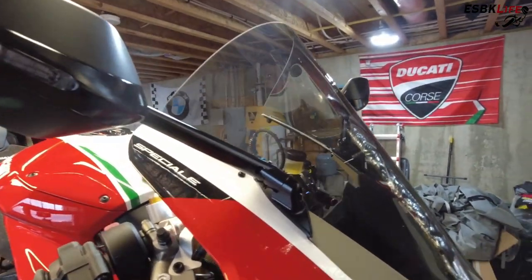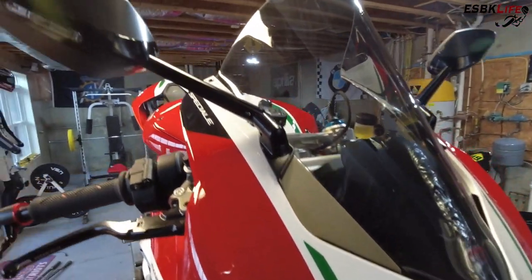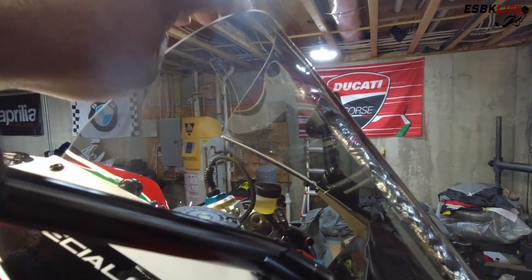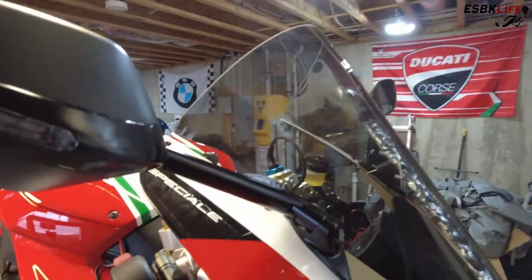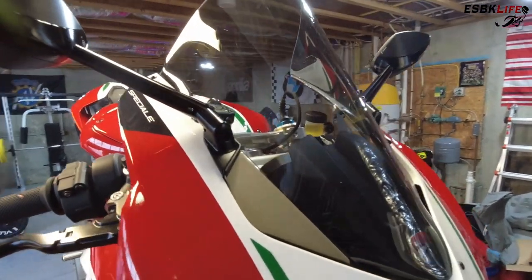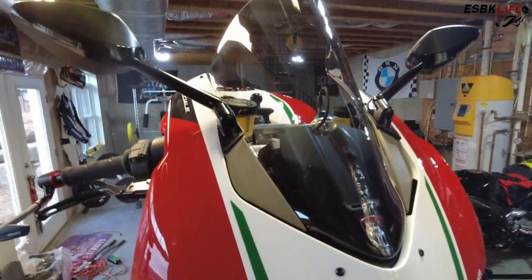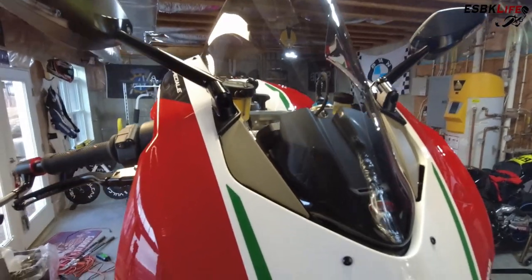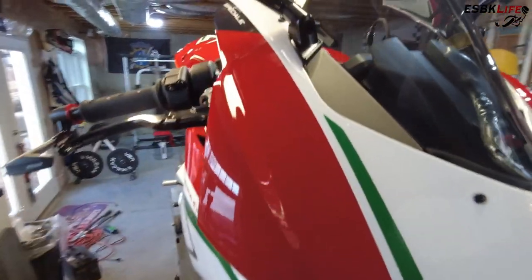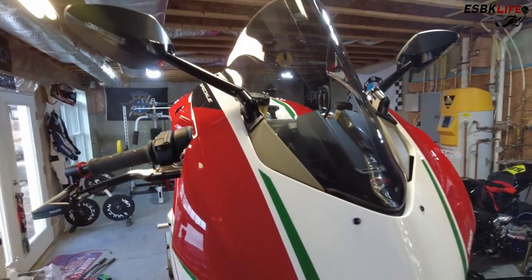I also installed this racing smoked windscreen. The bike already had a clear racing windscreen — and what racing means is that this windshield is a little bit taller to help keep you out of the wind a little bit more. I like the smoked windscreen, I like how they look on street bikes. I installed it along with these black windscreen nuts to finish it off. I will talk about removing this fairing a little bit because there are some things worth mentioning.